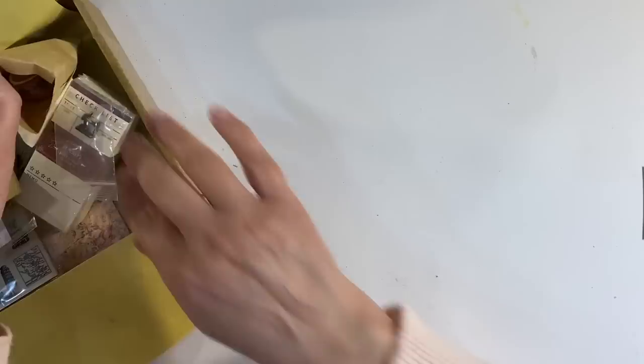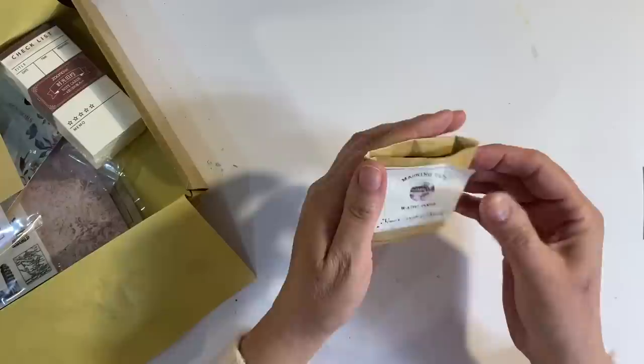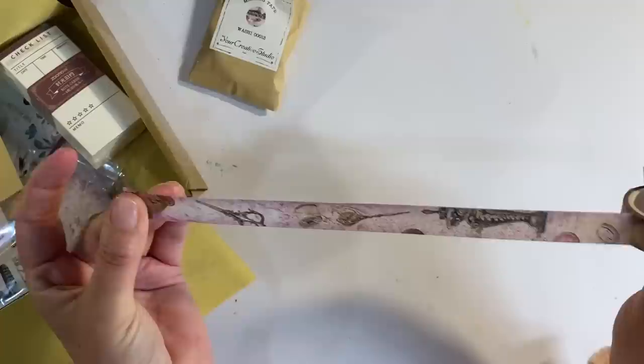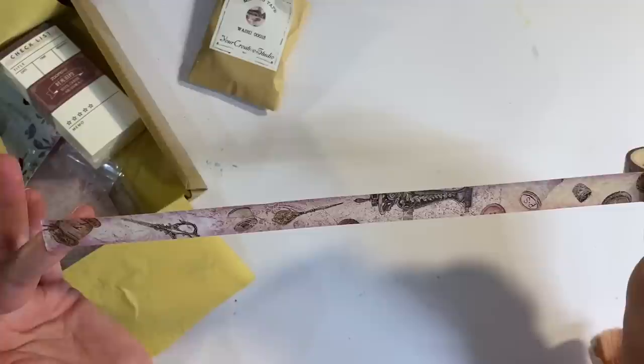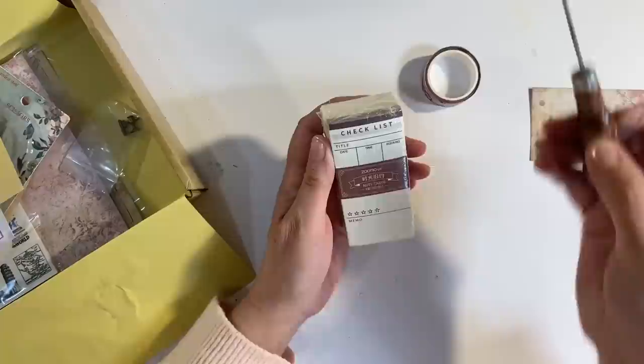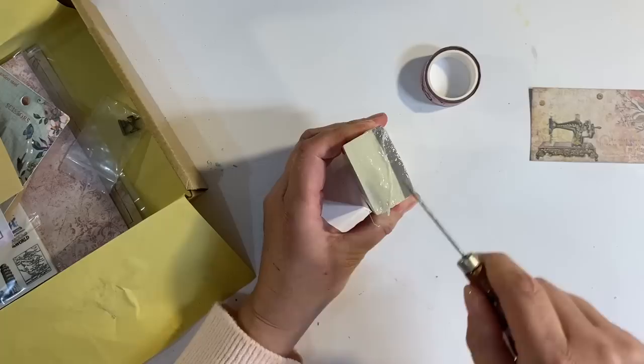Let's just fold this over, pop it to one side and I'm just going to take the bits and pieces out one by one. We've got some stickage going on. So we've got the washi tape — let's see if I can open it and show what the design is like. Pretty pinks, oh isn't that pretty? That's just lovely. So we've got sewing machine, thimbles, cotton, scissors, all kinds of things. I like that.